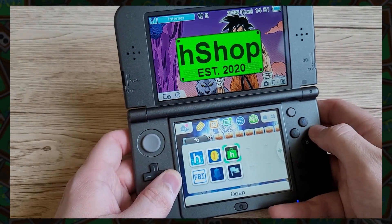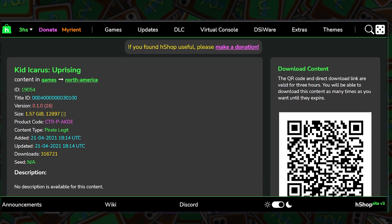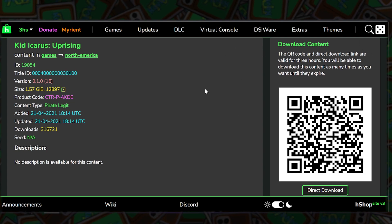But don't worry — with a modded 3DS you won't miss out on any of the content from the old 3DS library. You can go to the H Shop website and download games either by scanning the QR code with the FBI app, or you can download the CIA files and place them onto your SD card.